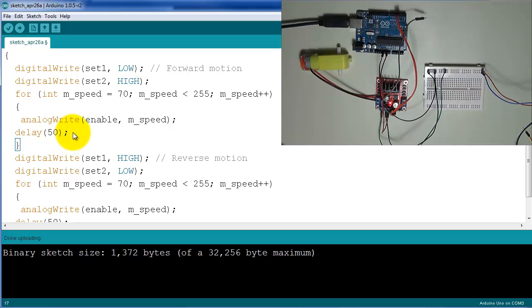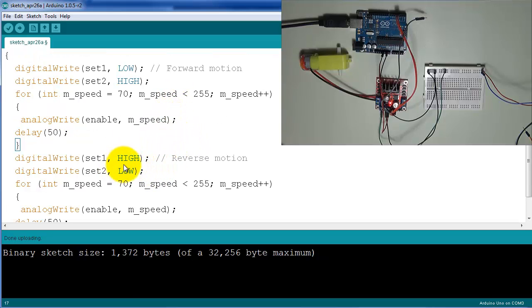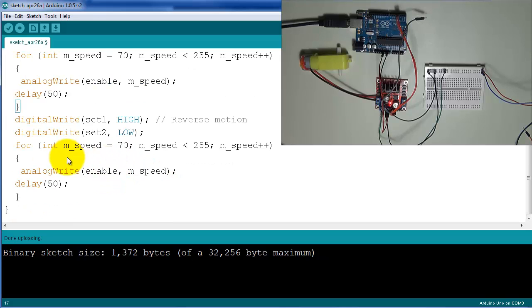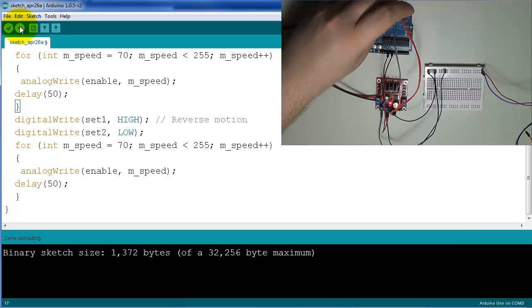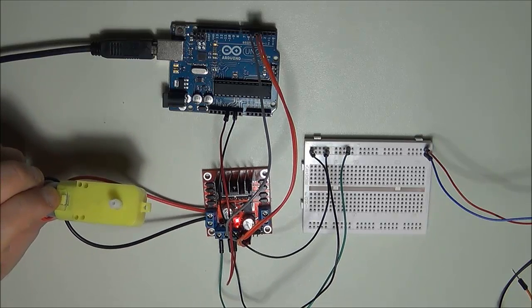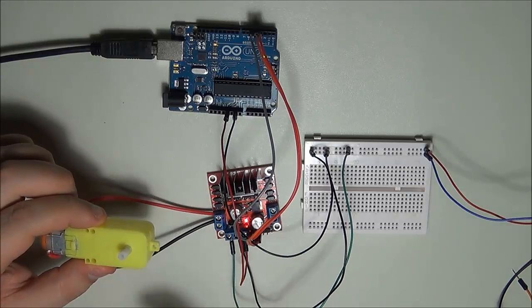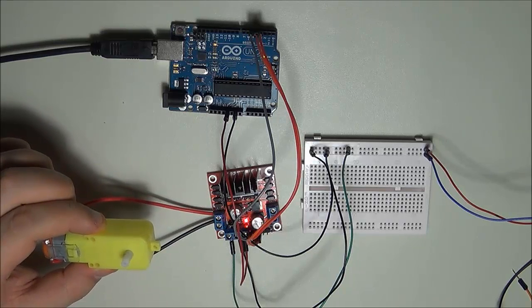I drive the enable pin with the appropriate PWM signal with a 50-millisecond delay, so the motor starts slow and incrementally ramps up in speed. Then for reverse motion, pin 1 is set to HIGH and pin 2 to LOW, with the exact same sweep loop — slow to fast in the opposite direction. After verifying and uploading the program, what you'll observe is the motor starting slow, ramping up to full speed, then abruptly reversing and going through the same routine again.